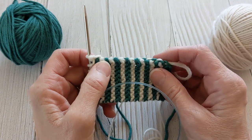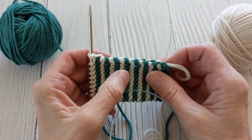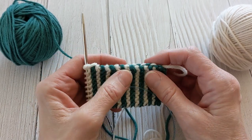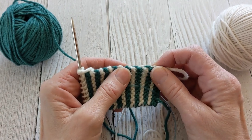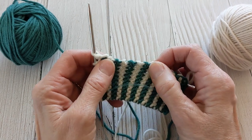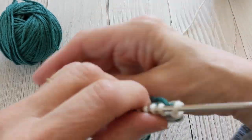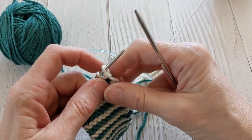This new way of carrying the yarn has two advantages. One is it's tucked in the back where it's harder to see, and the second one is it's stretchier. The old way can get tight if you're trying to stretch it, but the new way is very stretchy just like the rest of your work. So let me show you how to do this — it's very simple and I'm sure you will like it as much as I do.